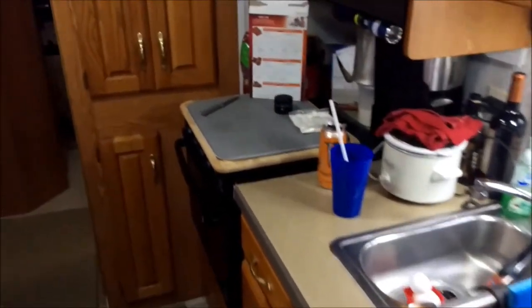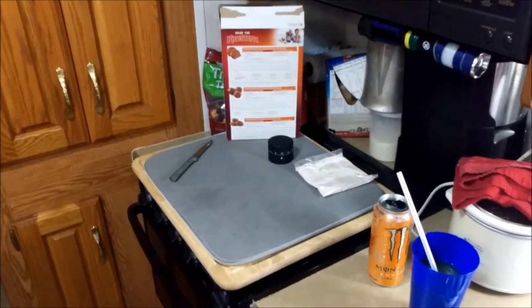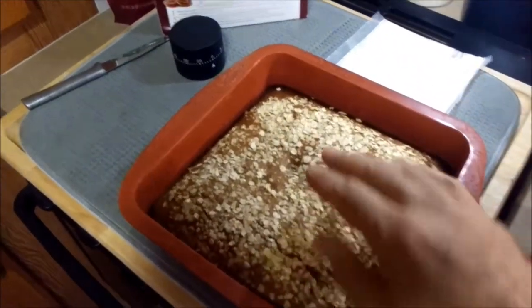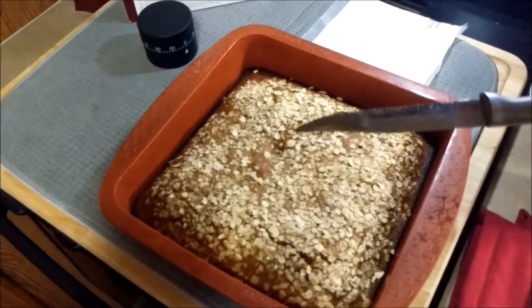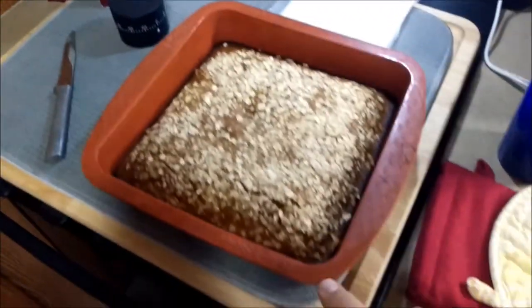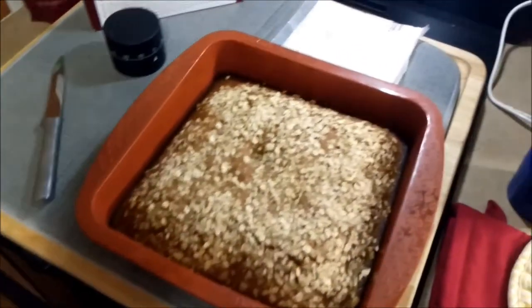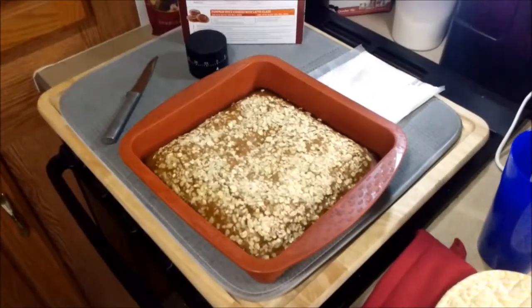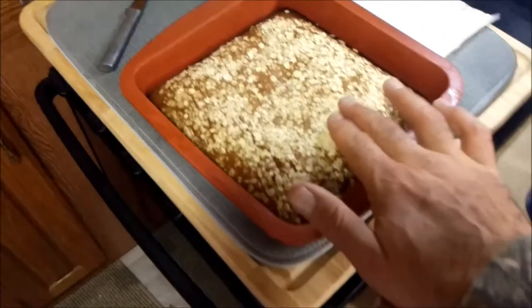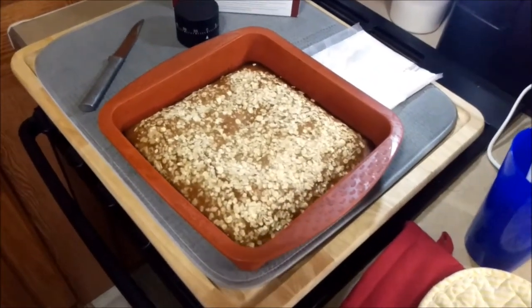We've got about 15 minutes left for the pumpkin cake and I'll show you what it looks like when it comes out. All right, out of the oven. Toothpick — actually I used a knife — comes out clean. Might be a little well done on the bottom, but not too bad. The oatmeal on top is awesome.